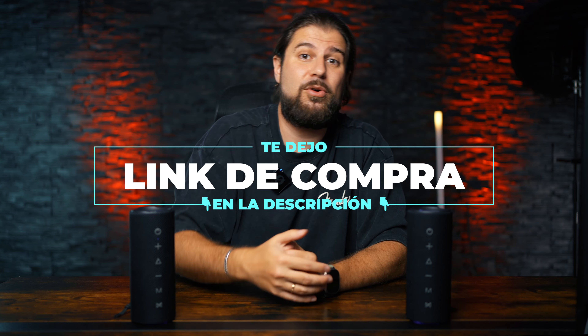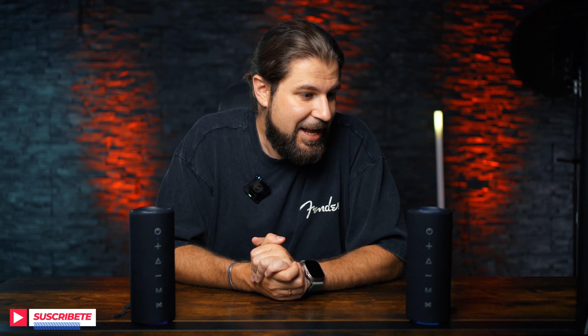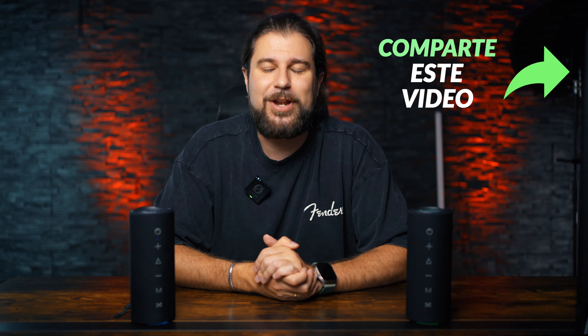I totally recommend it. Right now on Amazon it is on sale with a 15% discount, so I will leave the link below in the description if you want to take a look or buy it — that also helps me keep the channel sustainable. If you have any question or appreciation, or if you liked the video, write me in the comments. Give it a like, subscribe if you don't want to miss anything, and share it in your WhatsApp status to help reach more people — thank you in advance.